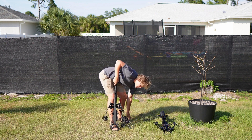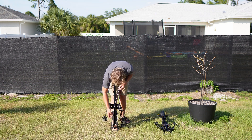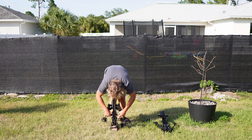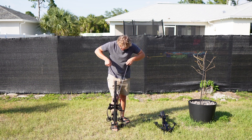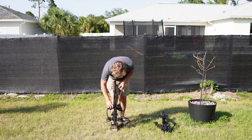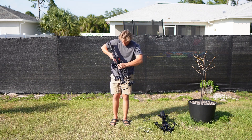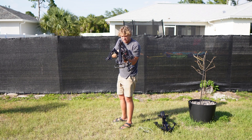Let me show you how this crossbow is loaded. You grab your strings, put this in here, this goes on back here, this goes in the rail. Once you hook it on, it's cocked. Now you can take off the strings, put them in your pocket, put them away, load the bolt, and you shoot it.